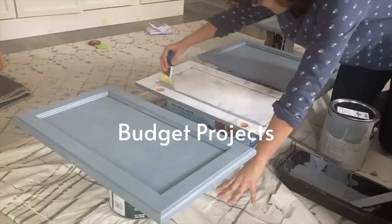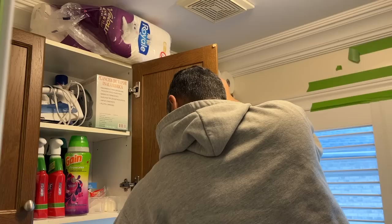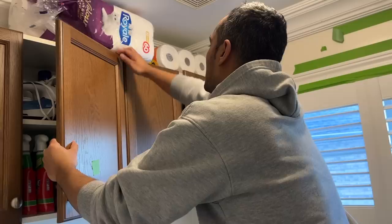We're gonna start by removing the cabinets. You just need a drill and you remove the cabinets where the screws are. Make sure you keep your screws in a really safe place because you're gonna need them to reattach the cabinets at the end, and your door just pops out once you take the screws off. You don't need to remove the hinges — you can leave those right on.